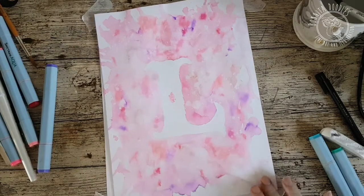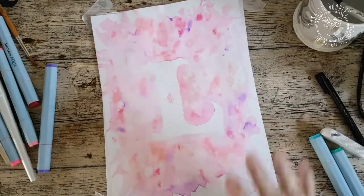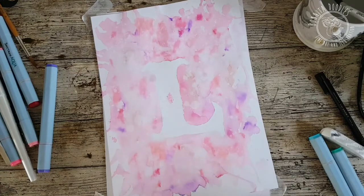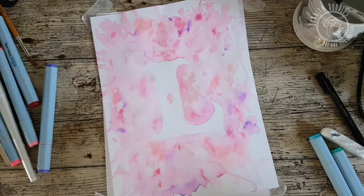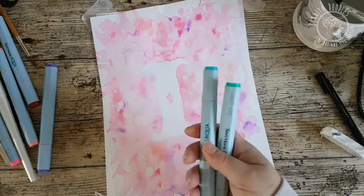Today we're going to give you a little bit of a tutorial on how to make yourself a bit of funky wool art. We're going to be doing the letter L like this one, but we're going to be using a different color combination and we're going to be using the Spectrum Aqua pens.